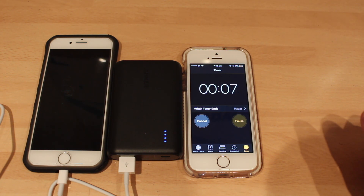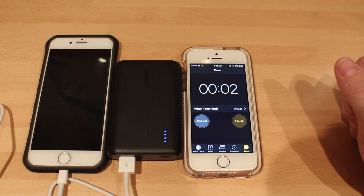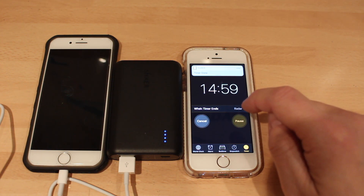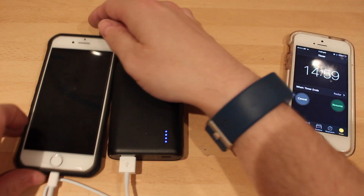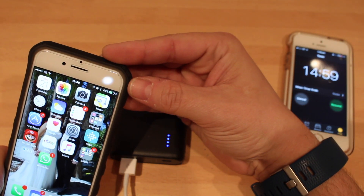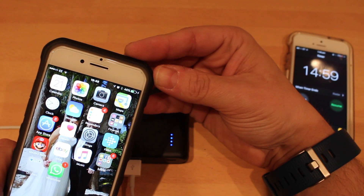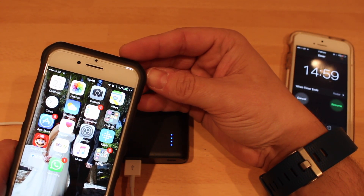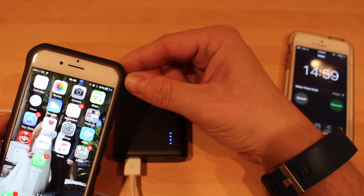10 seconds to go — what percentage has the phone gone up to in 15 minutes? It's gone up to 46%. So that's 22%. Yeah, 22% — that's pretty good. Certainly can't moan about that. Still on full battery indicator lights as well. 22% in 15 minutes.